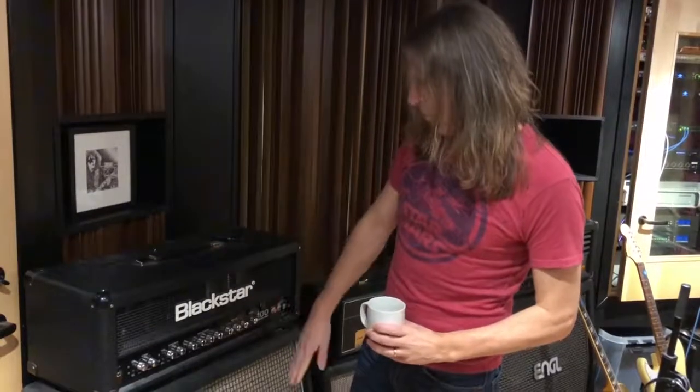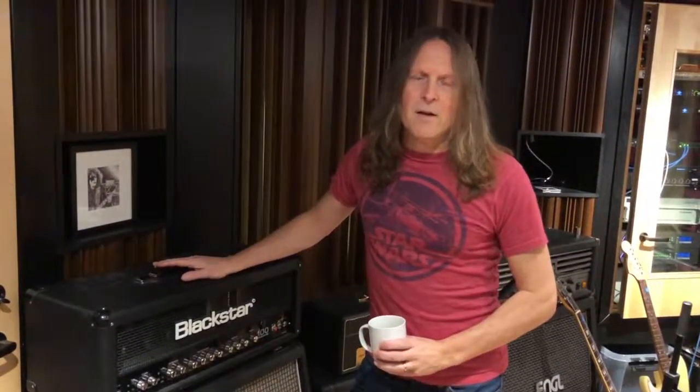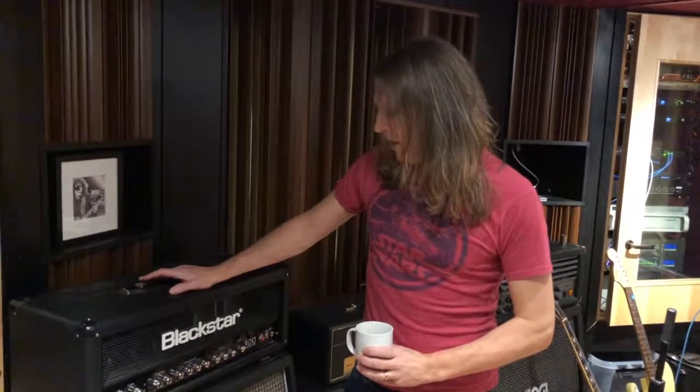A Black Star amp and a Marshall cabinet — as you can see, I've used this for the heavier songs and more riff-based material we have on this album, and it has done the job tremendously well.